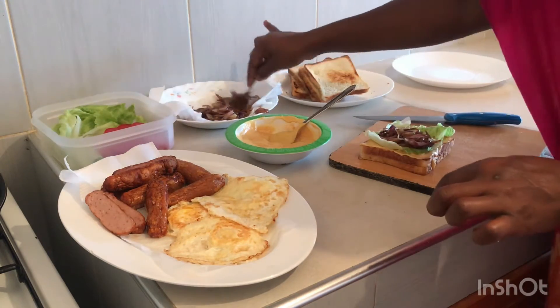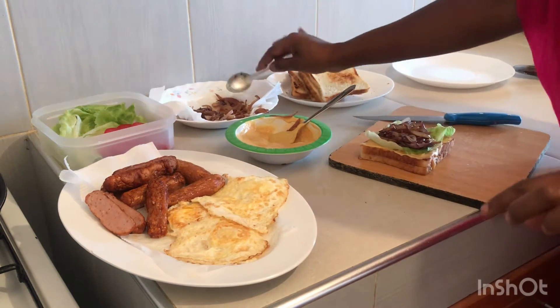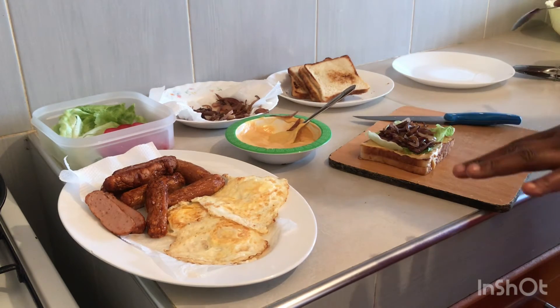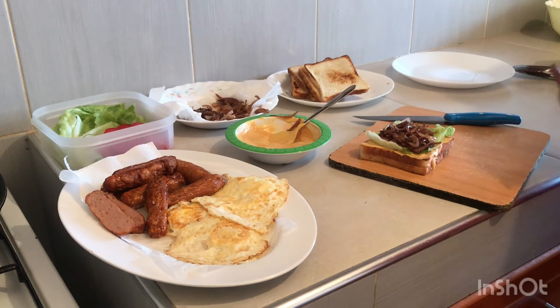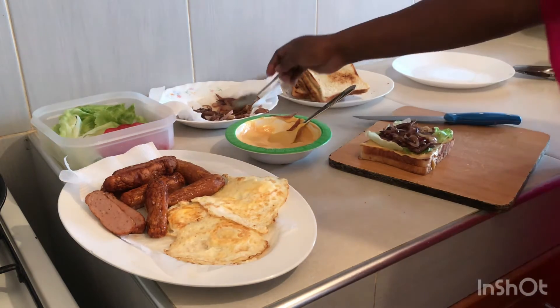Then spread on your sautéed onions. When we say sautéed onions — I just used some oil in a pan, put on the onions, added some black pepper and a little soy sauce, dark soy sauce. After that, put on your sautéed onions.